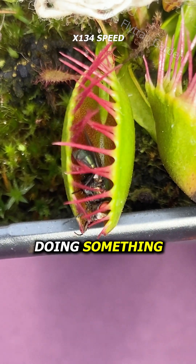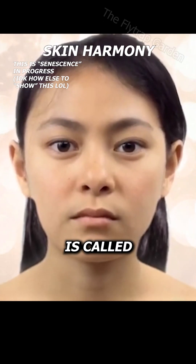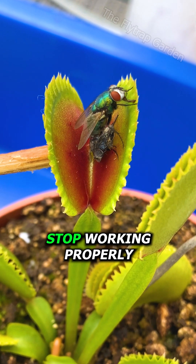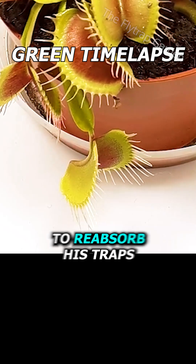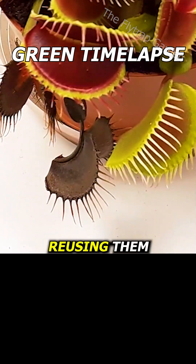This means that he is doing something that we humans do too. It's called senescence. Basically, the cells in his traps get so worn down that they eventually stop working properly. And so, after around three catches, his traps get so beat up that it makes more sense for him to reabsorb his traps and focus on making new ones instead of reusing them.